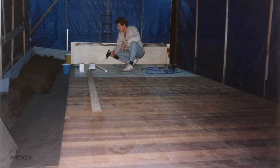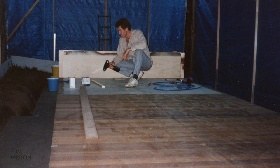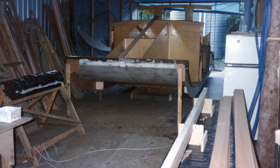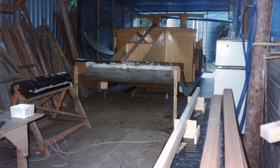The floor was built upside down, glassed on the bottom and then turned over. Once the top surface was glassed I then started adding all the bulkheads. These were spot glued in place and then filleted with a mixture of epoxy and cabosil to give a high strength fillet.